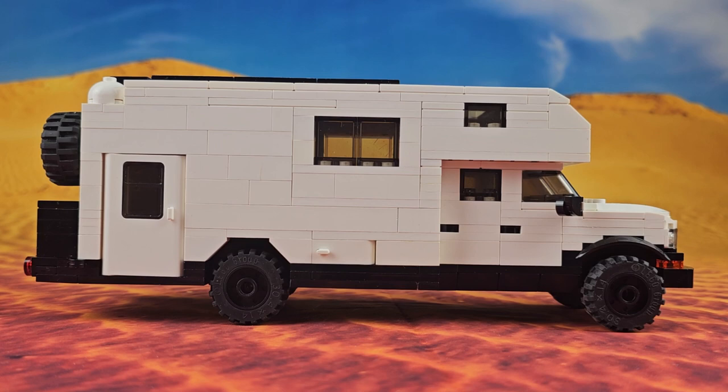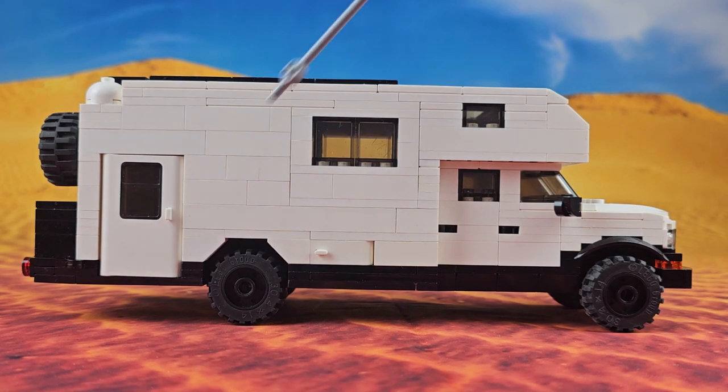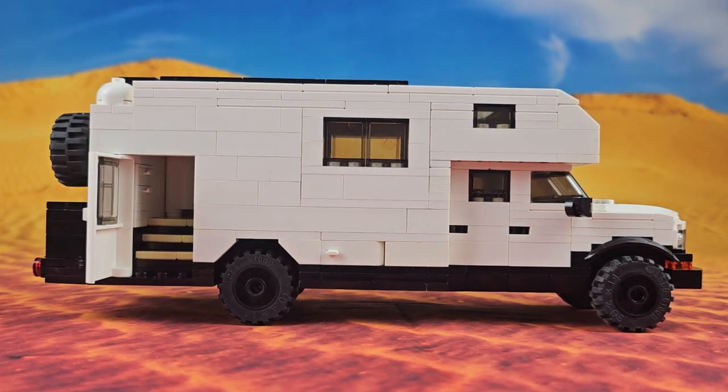This side of the truck is pretty much the exact same as the other side. The only difference is this little storage compartment here which we can open up. And then the main entryway door is right here at the back. We can open that up and there are the stairs inside which lead up to the main living area.